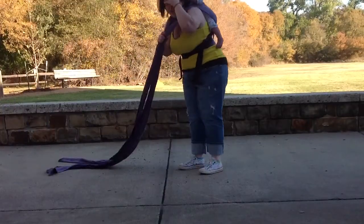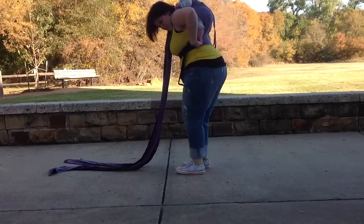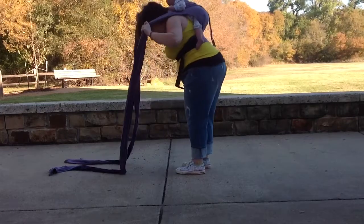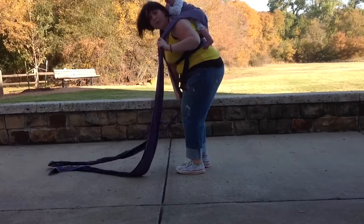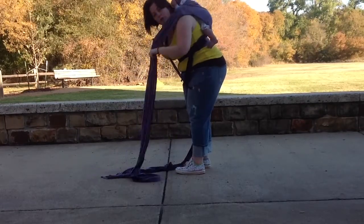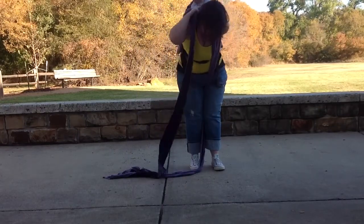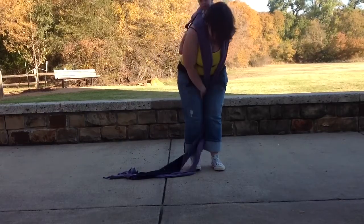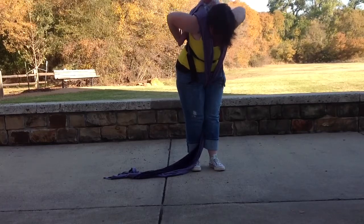He likes to be arms-in in this kind of carrier. So what I'm going to do now is make sure that he's centered in and scoot him down in there a little bit. You'll notice his arms are still under the straps, so what I'm going to do is take this side, put it between my legs, then put this one out and over his arm, and then put it between my legs, and put this one out as well.